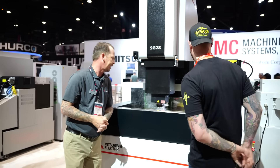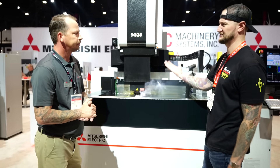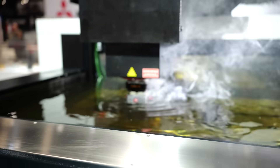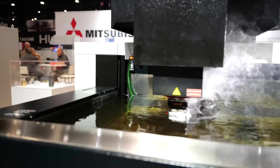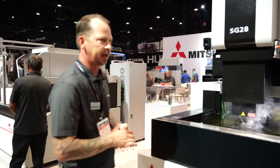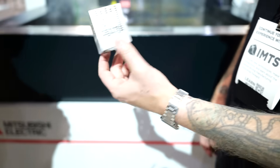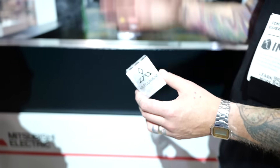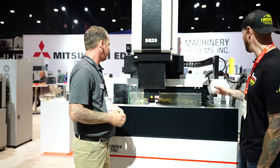Now here's a question I do have for you — typically I see the electrode on the ram, the top part, but it looks like the electrode is actually on the table in this case. Yeah, so what we're doing here is we're trying to show people that you can reverse the flow of the electricity. You can put your part inside of your head and then have your electrode on your table. And like what you see there, it's a multi-sided electrode, so we can use the C-axis and have different operations on the same part. This is the part we're actually doing with that electrode — one side looks like that, and it'll burn through and then orbit a little bit to clean out those corners.